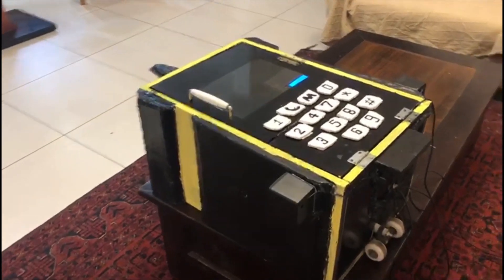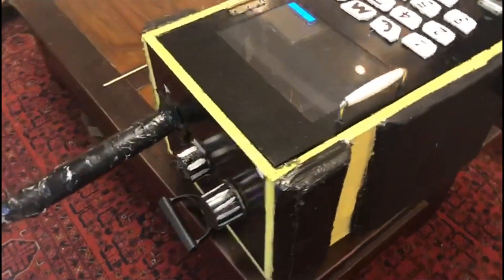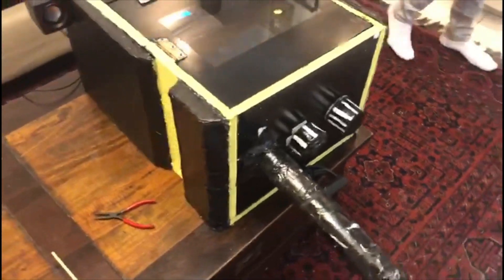Bruce, hear your coffee. Over. We've received info that the helicopter has crashed. We're sending our rescue team for you, but we need your coordinates. Over. Bruce, Bruce, we need your coordinates.